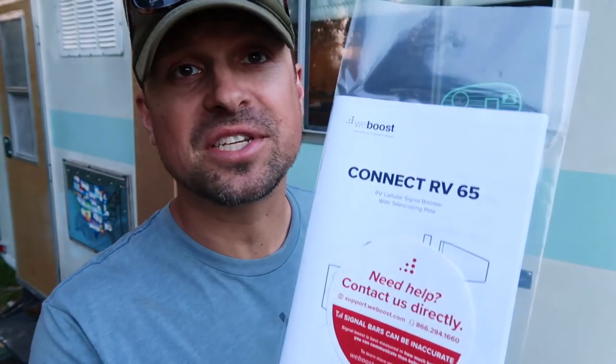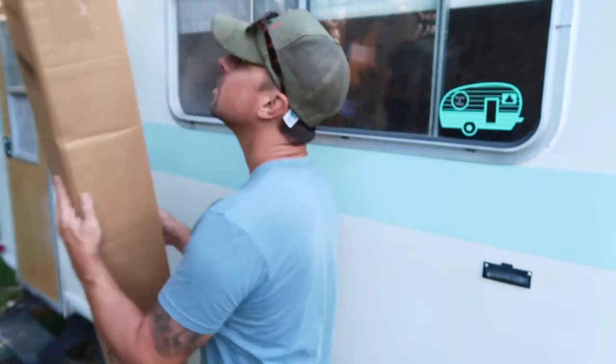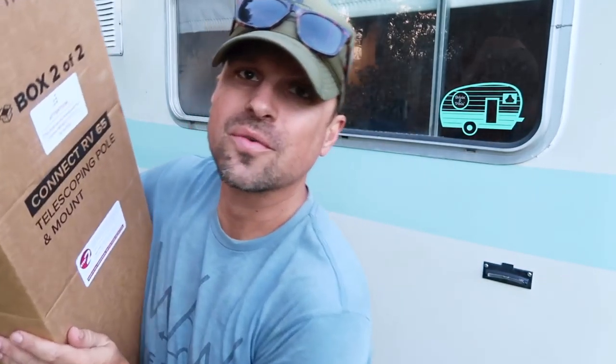Every WeBoost we've installed in the past, we've been able to install ourselves. We love that about WeBoost. It looks like this one is set up the same way to make the process as easy as possible. If you are struggling, they put the phone number at the very top of the box so you can call them and they'll walk you through it. You might need a hand if you need to climb up on the roof, but it should be easy enough to mount all these boosters yourself. We mounted the booster on our rig and our truck ourselves. Now for the fun box.